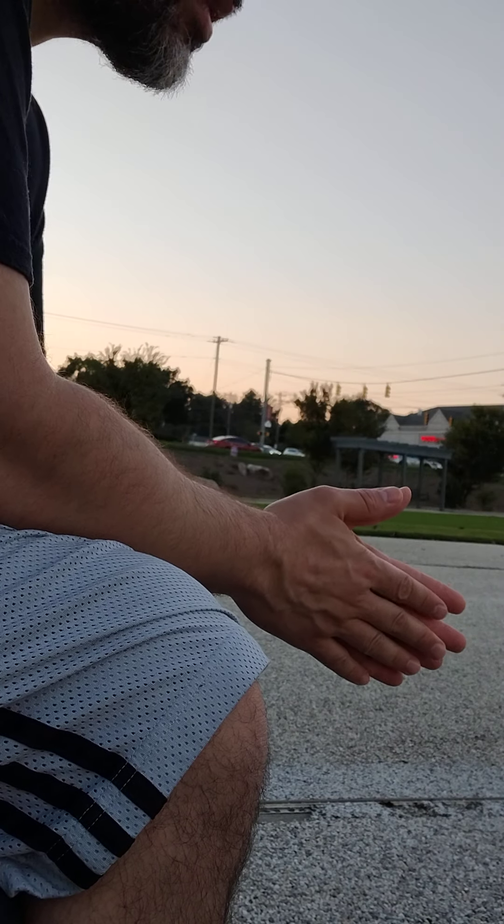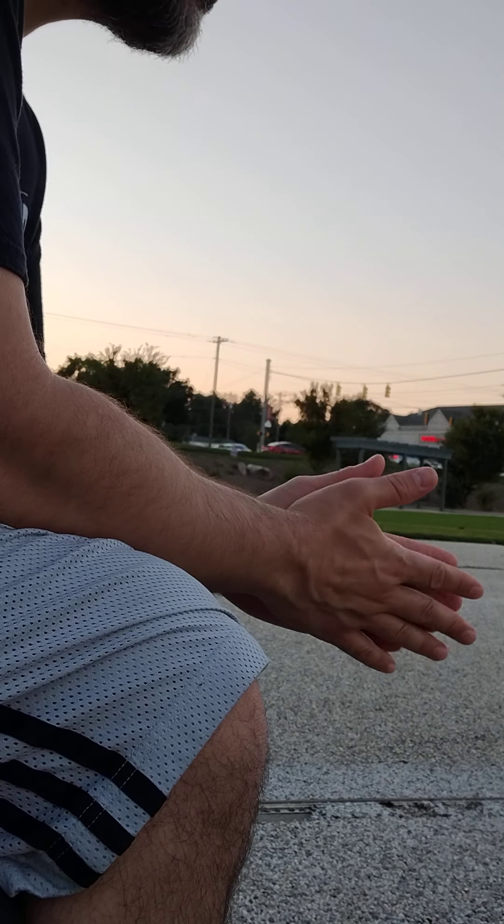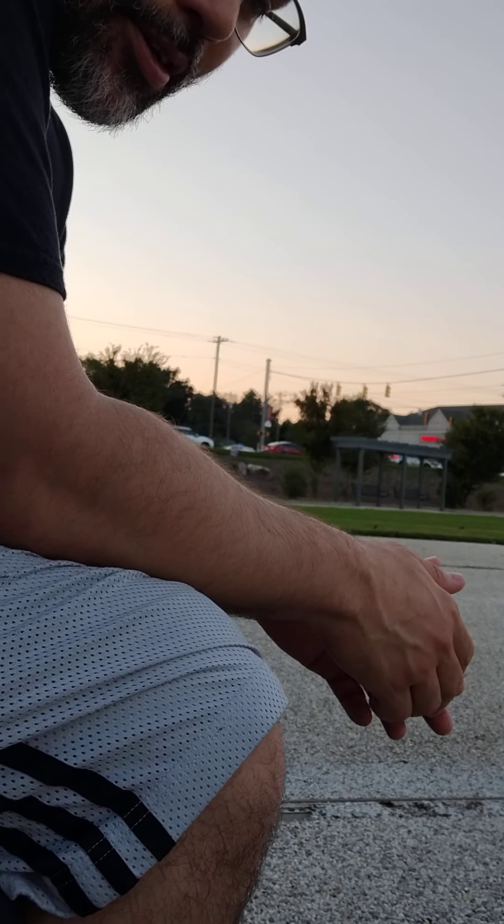What's up? We're at the park. Figured I'd do a little bit of active recovery for the elbows — when your elbows get a little pissed off at you, there's a little wrist work that I do that helps.